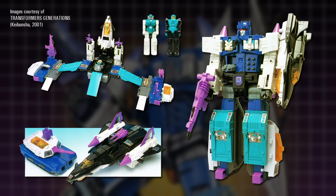Overlord was a Godmaster, the Japanese name for the toys known in English-speaking markets as Powermasters. He came packaged with two minifigures named Giga and Mega, who transformed into engines that plugged into special sockets on the vehicles.